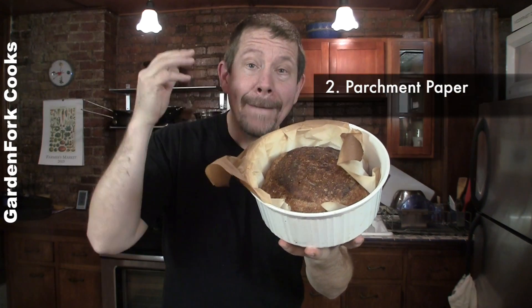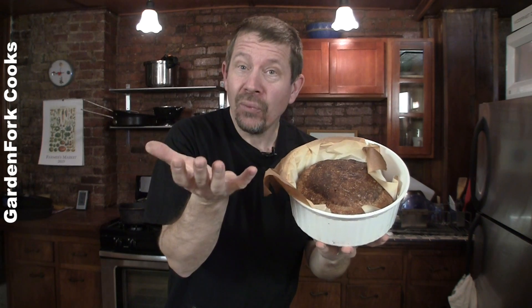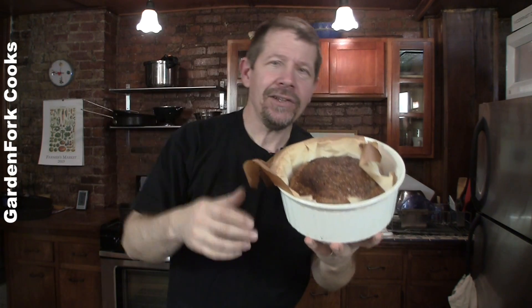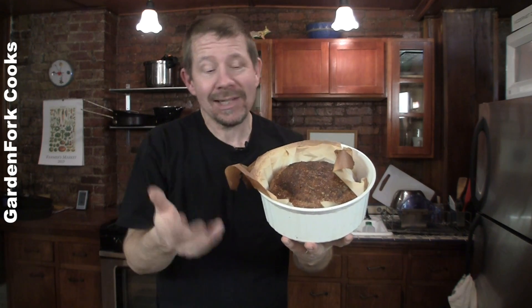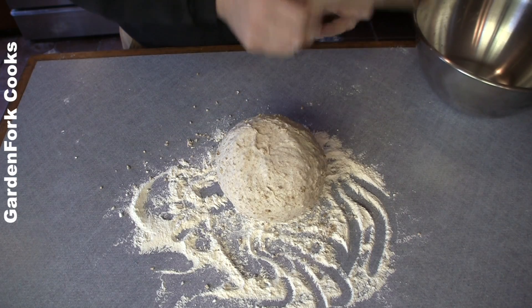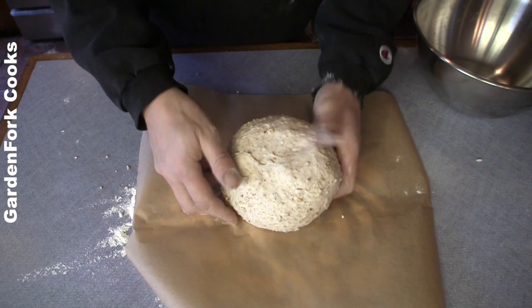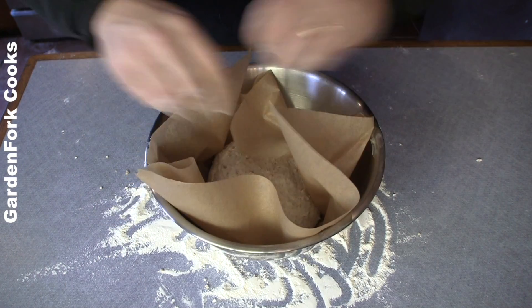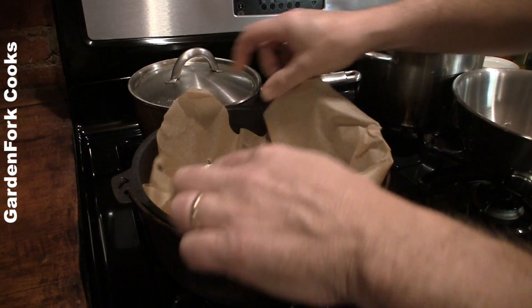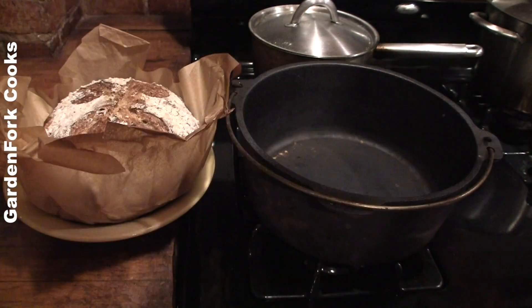Number two: parchment paper. In the original recipe, it calls for lifting your hand under the risen dough and flopping it into a pot — and that's kind of a dicey proposition for some people. I sometimes would miss it. But if you use parchment paper before the rise — you put the dough into a ball, place it on parchment paper, let it rise for two hours — then you just lift that parchment paper right into your preheated bread container going into the oven. It's really easily done.